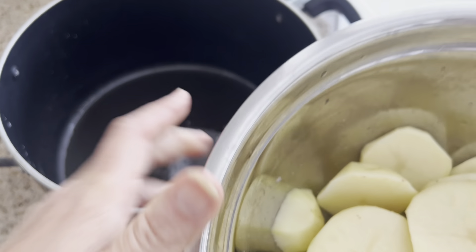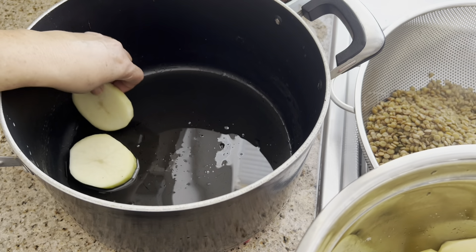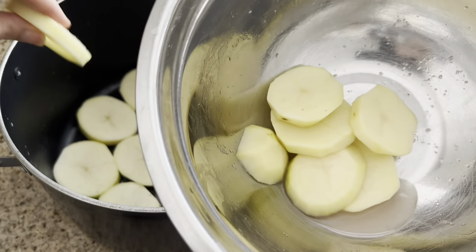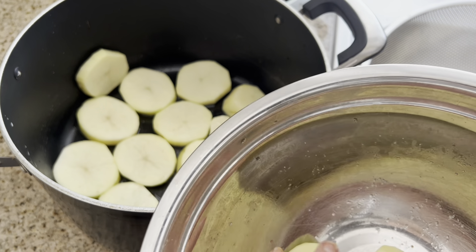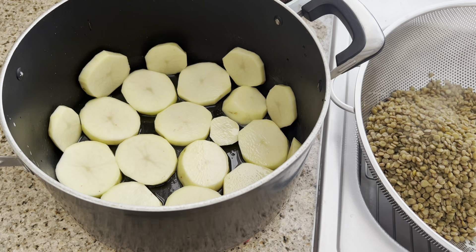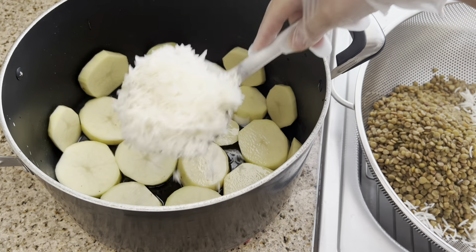Now we're going to put the potatoes in the bottom of the pan and arrange them around it. If you have extra potatoes, you can arrange them as well, but they will not be crispy. Now I'm going to add rice in the bottom of the pot — about three scoops of rice.